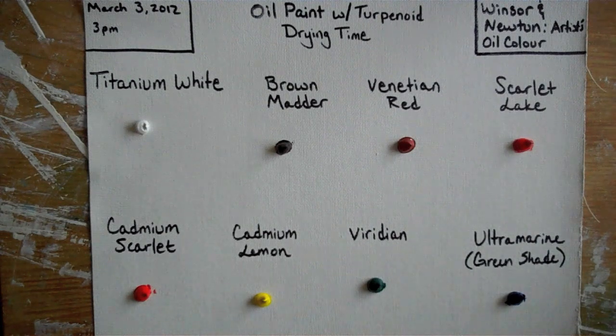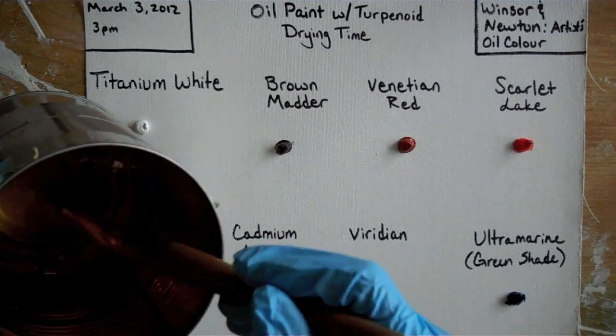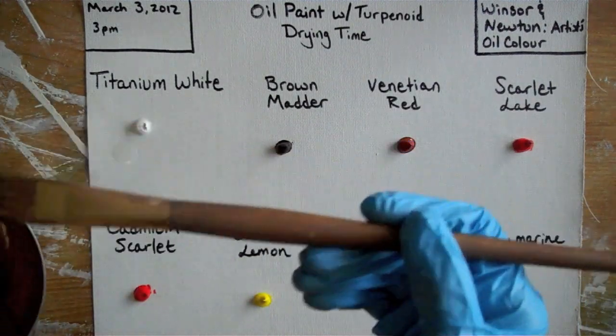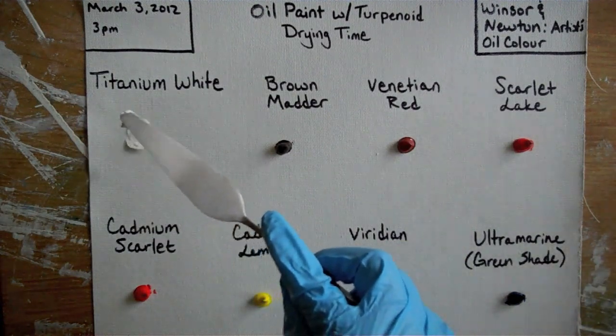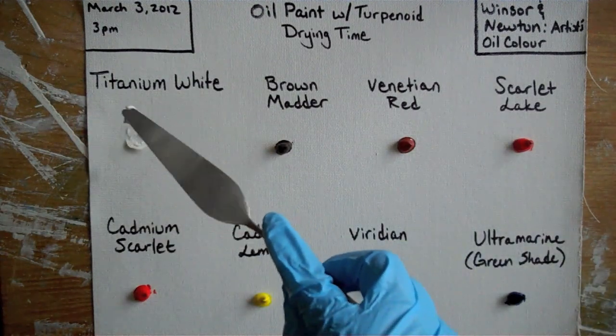Like in the last activity, place a pea-sized drop of paint on the canvas paper. Then take the container, pour terpenoid in it, and place two drops of the terpenoid on top of each pea-sized drop of paint. After doing that, mix the terpenoid and the paint thoroughly.